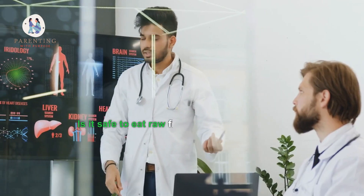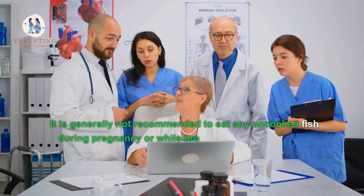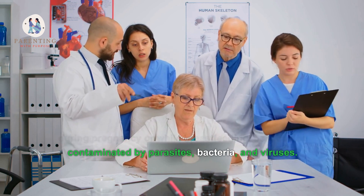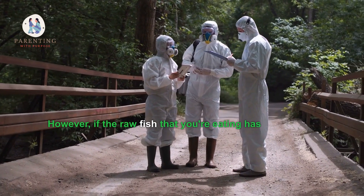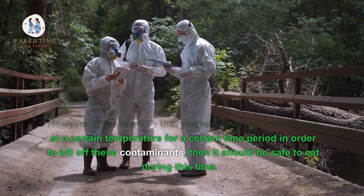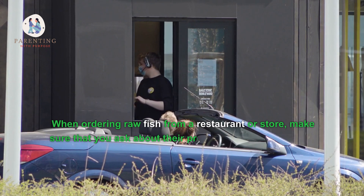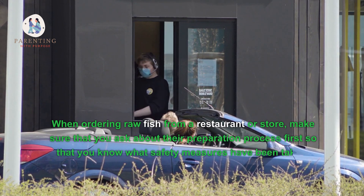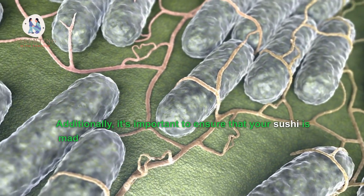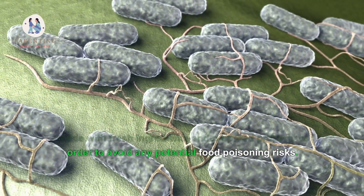Six: Is it safe to eat raw fish when breastfeeding? It is generally not recommended to eat any uncooked fish during pregnancy or while breastfeeding, as it can be contaminated by parasites, bacteria, and viruses. However, if the raw fish has been frozen at a certain temperature for a certain time period in order to kill off these contaminants, then it should be safe to eat. When ordering raw fish from a restaurant or store, make sure to ask about their preparation process first so that you know what safety measures have been taken. Additionally, it's important to ensure that your sushi is made with fresh ingredients and prepared properly in order to avoid any potential food poisoning risks.